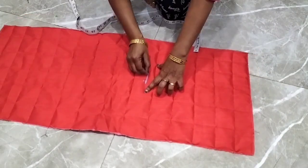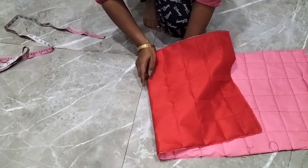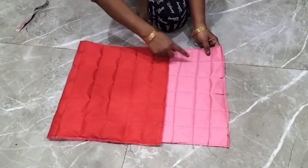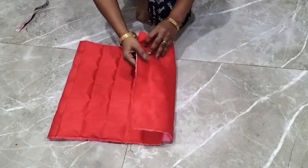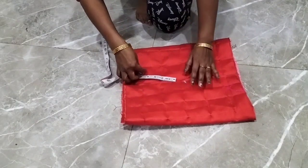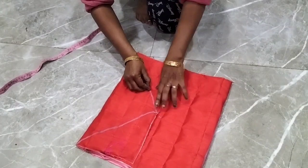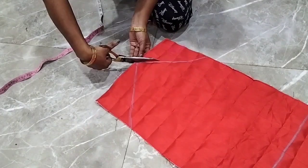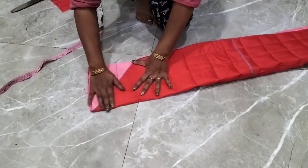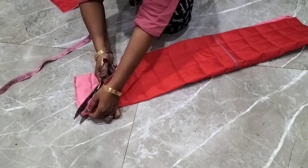Now I have cut one side to 14 inches and folded it for a portion. We will cut it from the center — it was 16 inches width and I marked half at 8 inches. Now I have to make a triangle here. I have folded the fabric so that both sides will be the same after cutting, then opened it — on the top side there is a triangle.